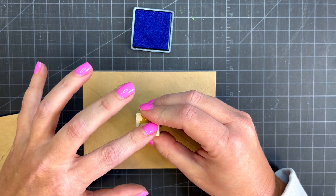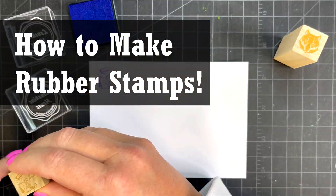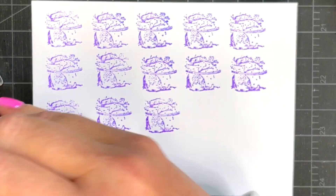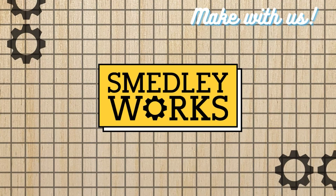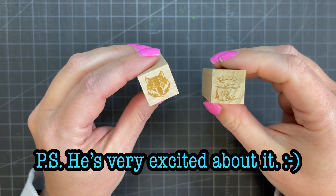In our laser business, rubber stamps are a top selling product, so we have a lot of experience making them. Whether you're looking to add them to your laser business or wanting to make them just for fun, you might be wondering what's the best way to go about making them. In this video, Dave shows you how we make rubber stamps and provides some tips and tricks to help you get started.